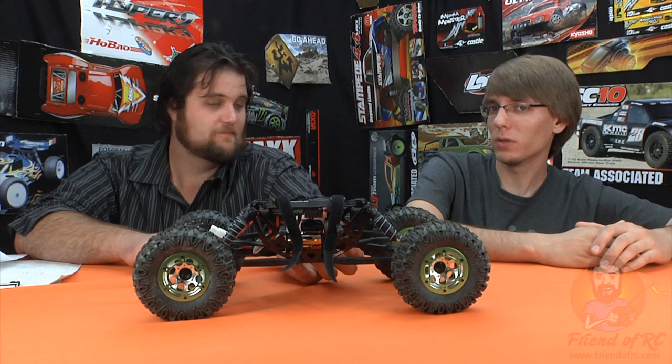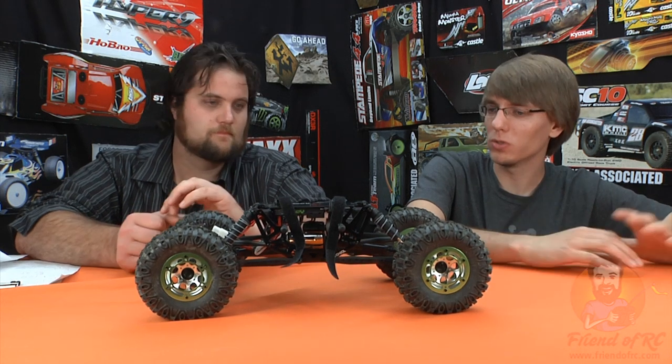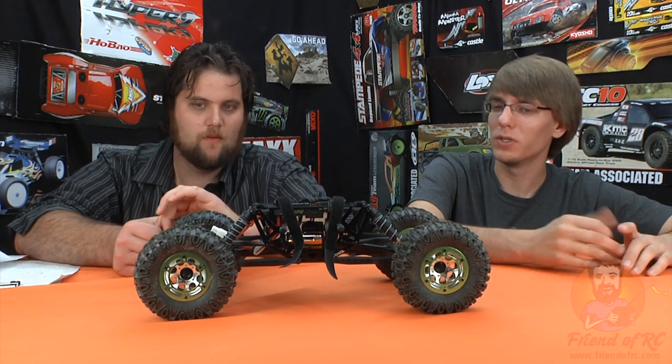Would you go back and buy it again? I would not buy it again — I'd probably look at something like the Losi comp crawler. Now that I've done crawling a little bit, it's good experience for you to hear me say this because I was completely new to crawling and started on the XR-10. Now I have that knowledge that if I want to get into this I'm going to have to spend a little more money, but this is something fun — you can go with friends, bash around, find piles of stuff to climb over and still have fun with it. If you have any questions about the Axial AX10, post them down below or shoot on over to our forum at RCNightmare.com. Thanks, see you guys.